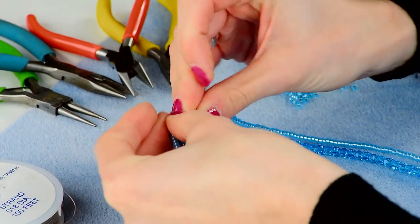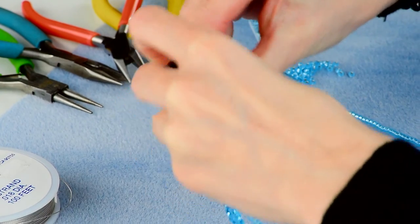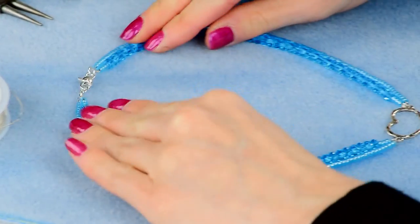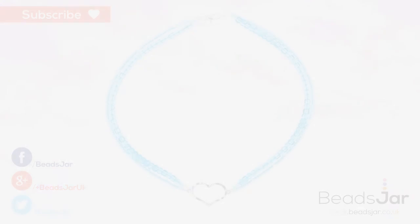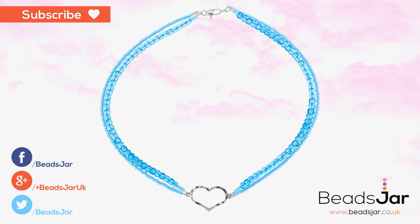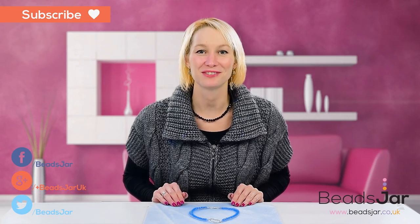When you bring these together you have finished your Preciosa heart necklace. Thank you for watching and we hope to see you again for our next video.